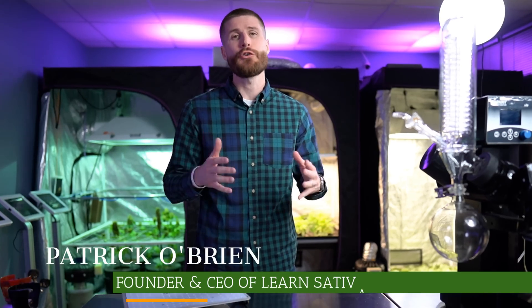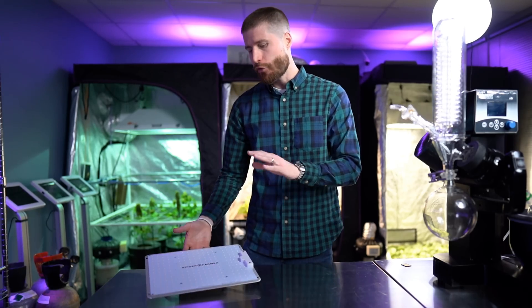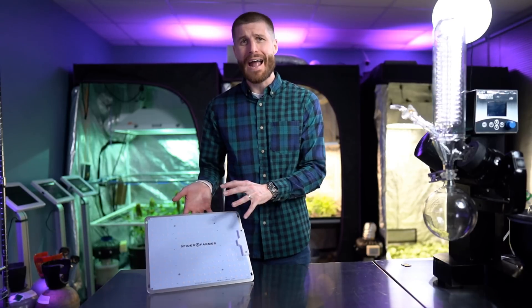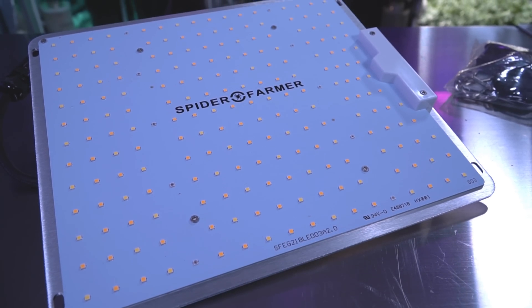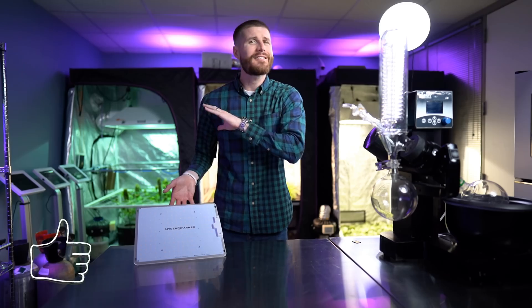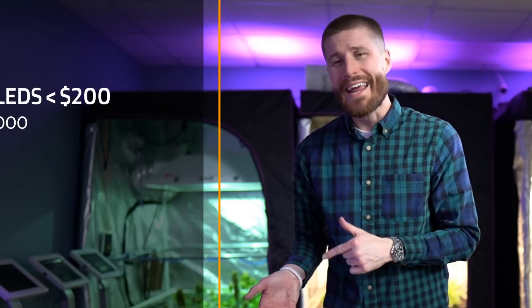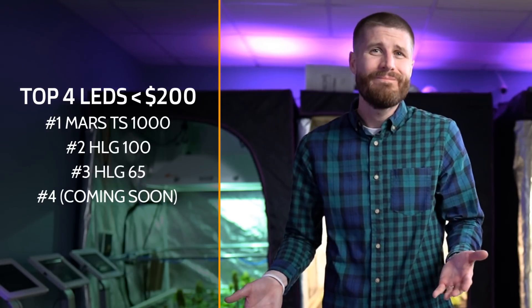Welcome back to the Best LED Grow Lights Under $200 series. You guys have been asking in the comments to check out the Spider Farmer 1000, so we pulled out our wallets and made it happen. We will be giving this light away as usual. I'm leaving timestamps on screen and in the description for those who want to skip ahead. All this testing leads up to the leaderboard — can the Spider Farmer 1000 outrank the Mars TS 1000, or is it just hype? Stick around and you'll find out.